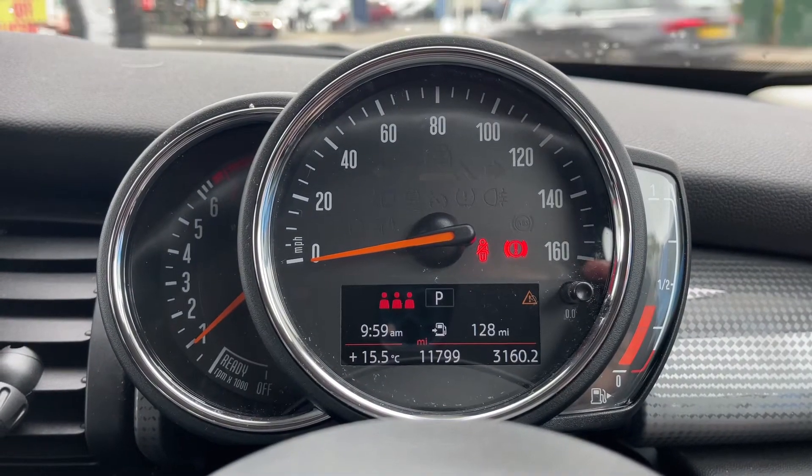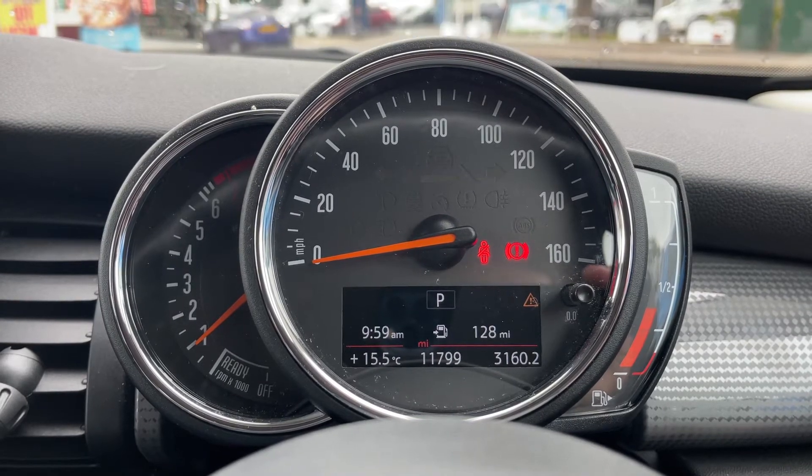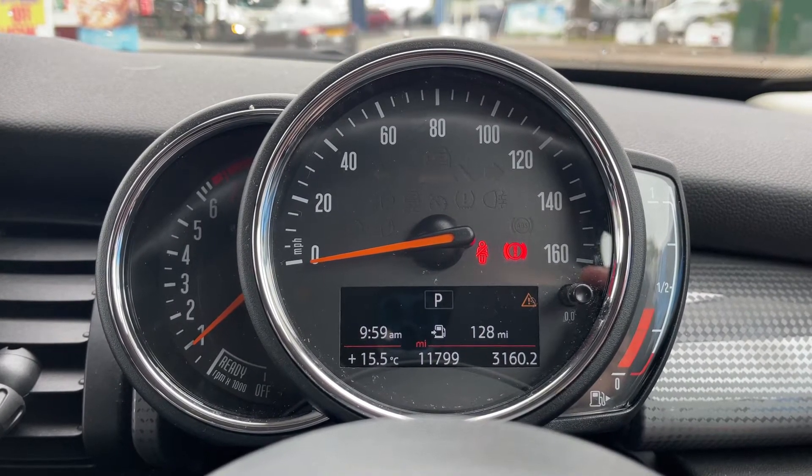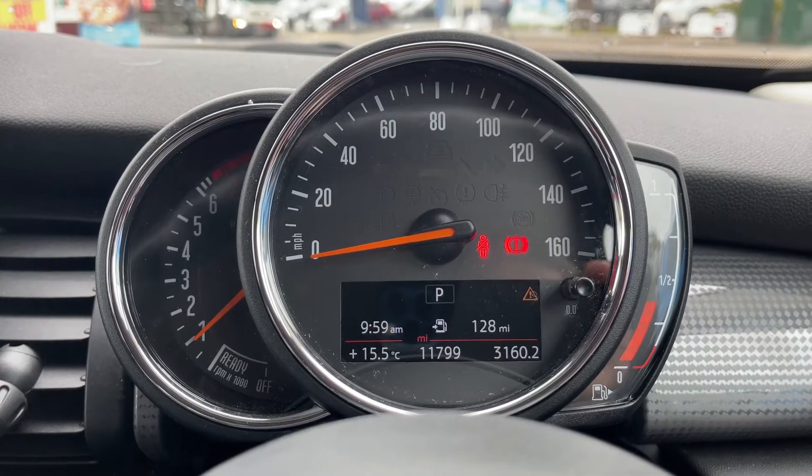Now that we're inside the car, we're going to start with the dials on the left hand side. We have the rev counter, the speedometer in the middle, and the fuel gauge over on the right hand side. Also in the middle you can see the total miles of the car — they're 11,799.